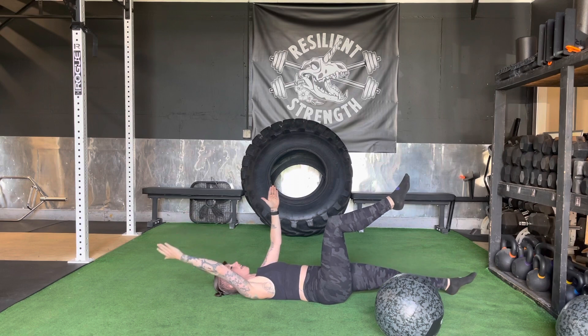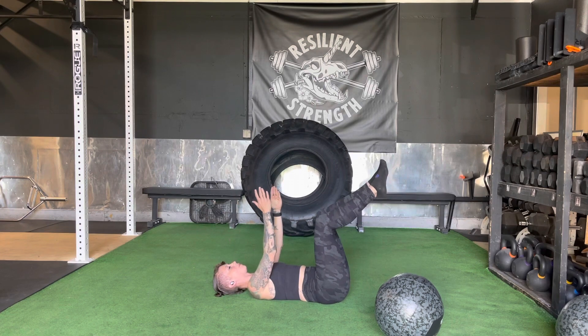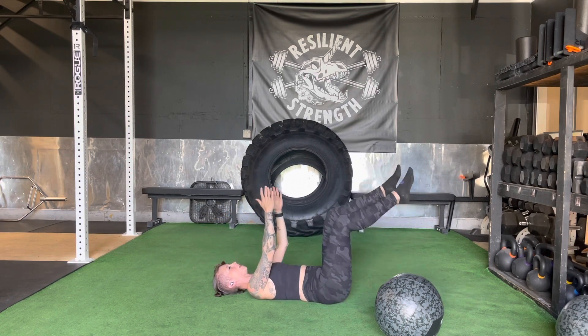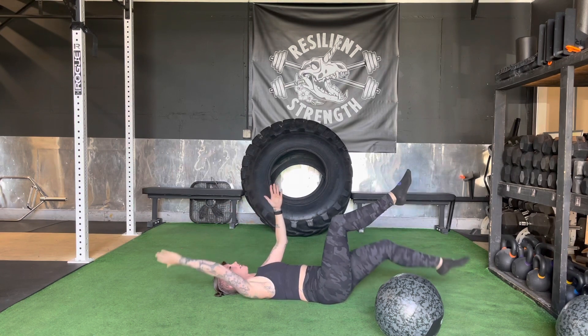Extend all the way back and down until your heel and fingers touch the ground, and then bring it back up. The whole time we're maintaining connection with the ground and alternate sides. Really focus on keeping one knee and one set of fingertips facing the ceiling.